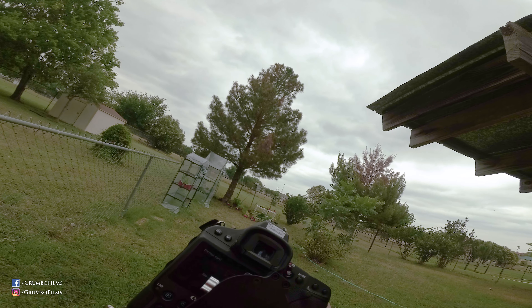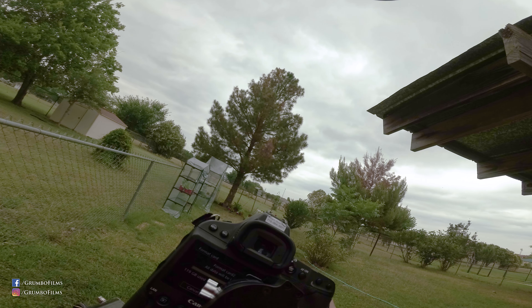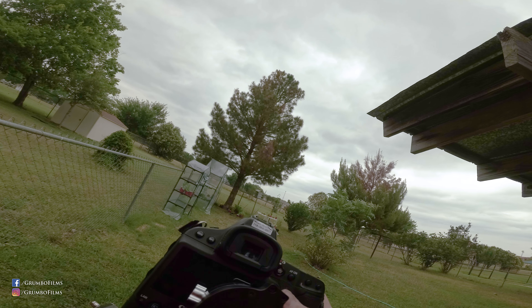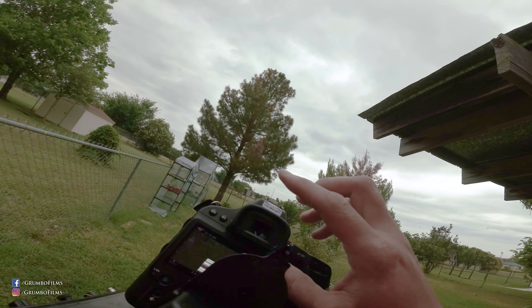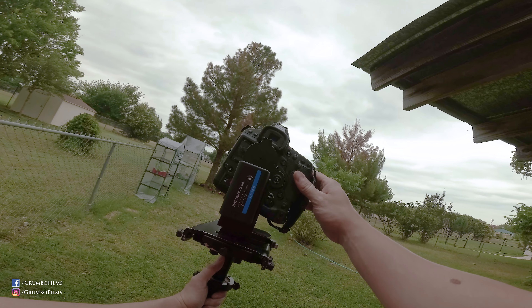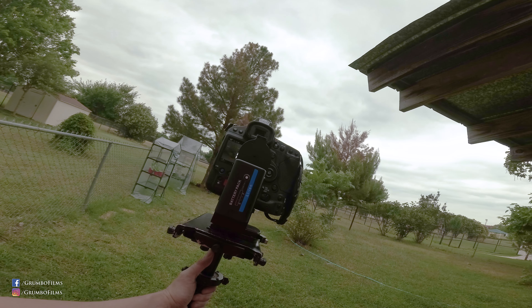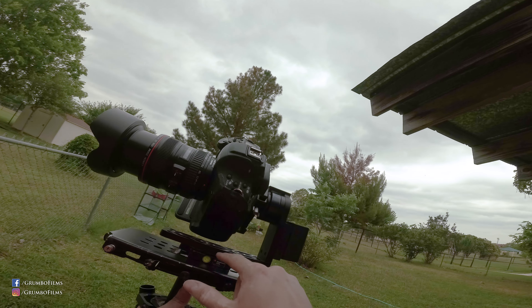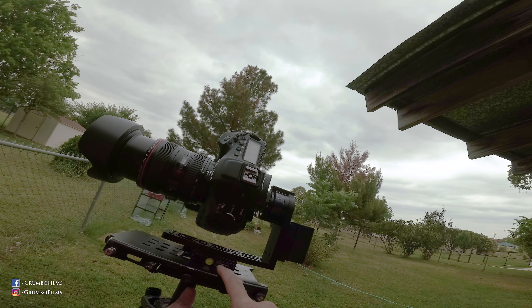Obviously the weight limit for this gimbal is only 5 pounds, and we are definitely over that. So here's what we got — out of the box, I didn't read any instructions or anything like that. There's our gimbal. It's not perfectly balanced.